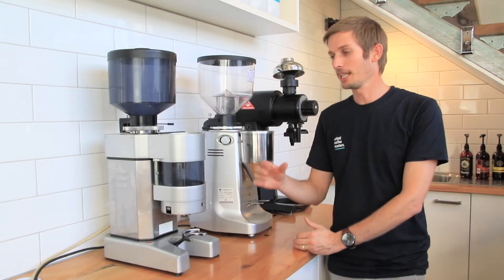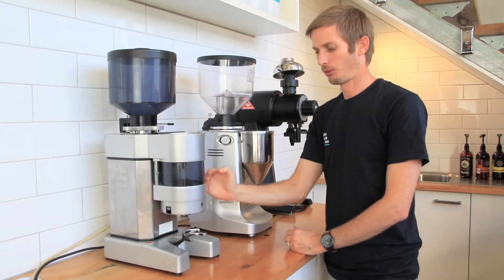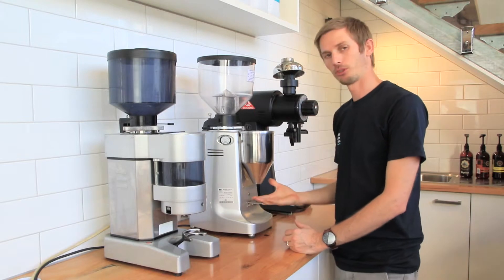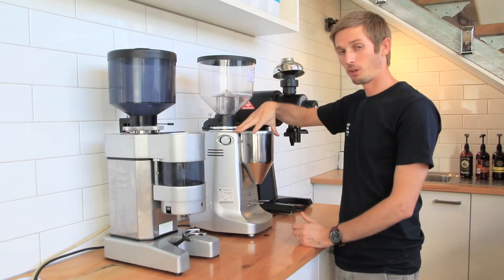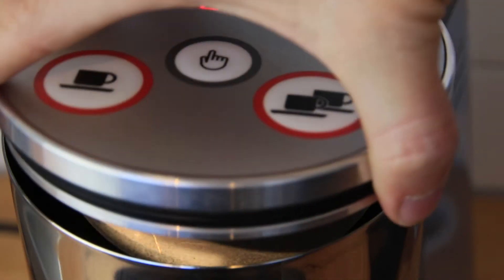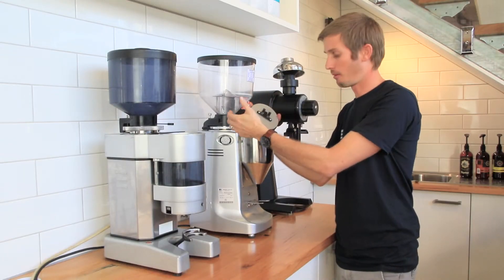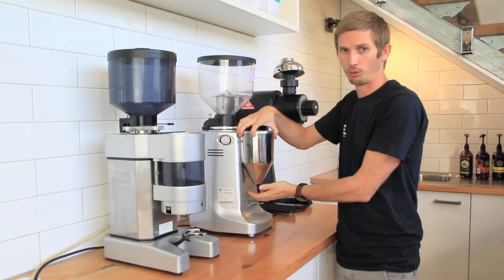The next thing to look at is any blockages from where the coffee is being ground through to where it's actually being dosed. In this particular grinder it's quite simple — we can pull off the top and have a look in there to make sure there are no impediments blocking that. If there are, clear them out and make sure the coffee can pass right through to where we're dosing.